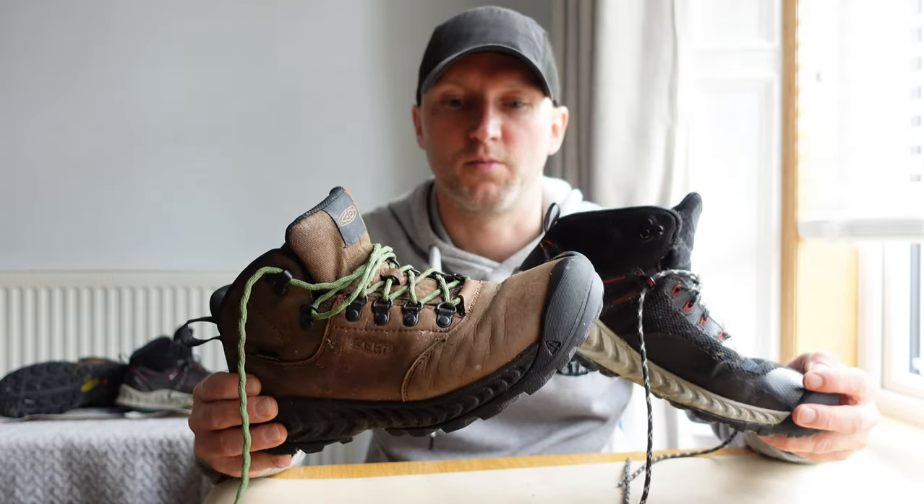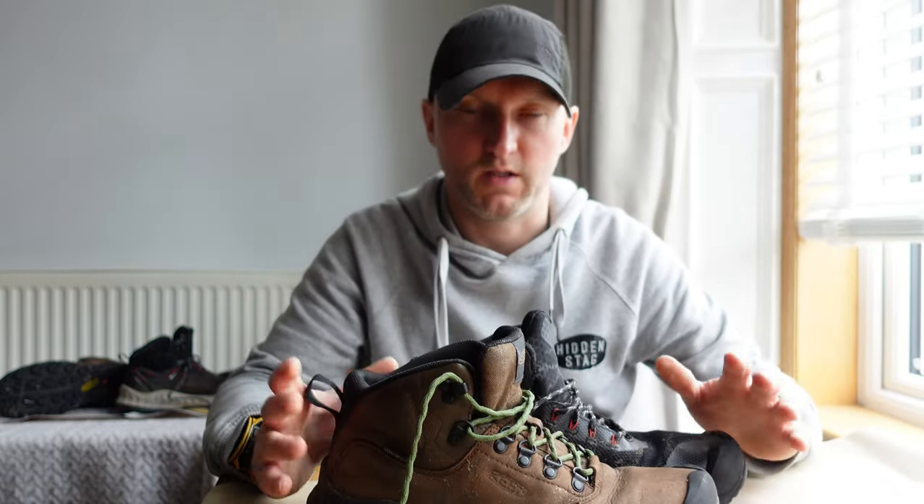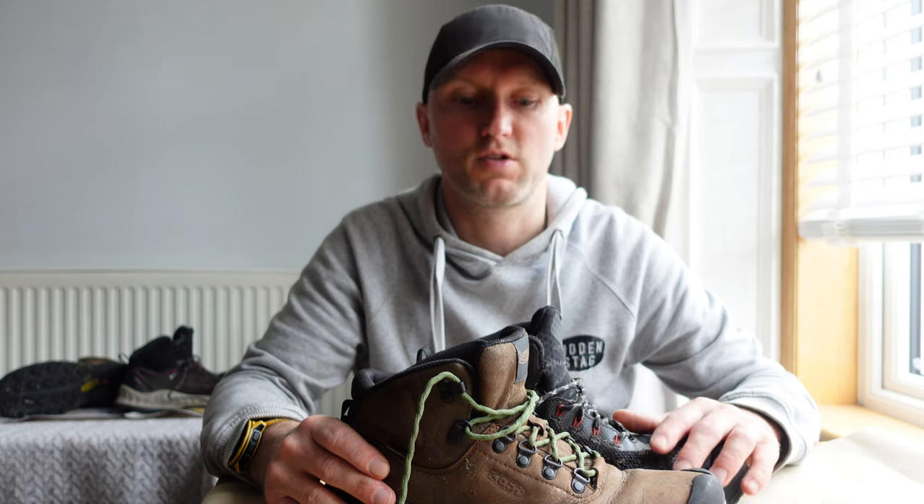They're both extremely comfortable and there's not a lot to dislike about these boots. On the whole, I would recommend them. If you have any questions, do please drop them in the comment section below. Otherwise, that's all I've got time for — I'll catch you in the next one. Cheers.